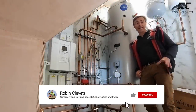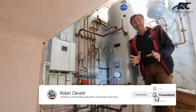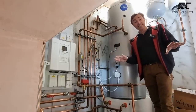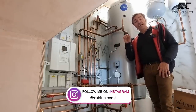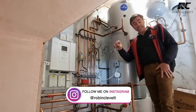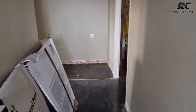Welcome to the channel, I'm Robin Clevett and this is The Big Build. I've done all the underfloor heating on this job and this video is a little insight into how we did it and the product we used. If you're interested in a low-build underfloor heating system for existing floors, keep watching.